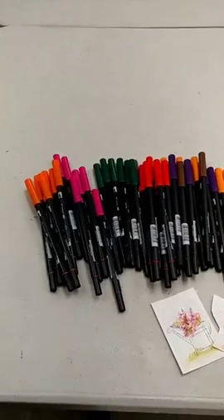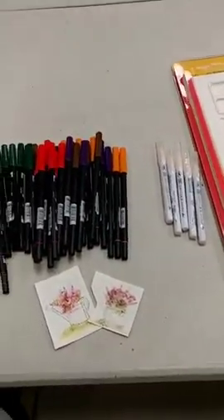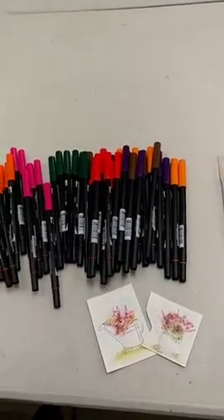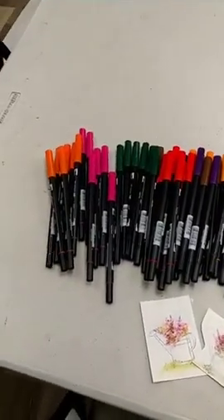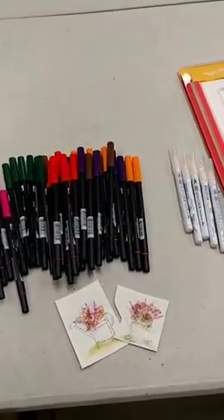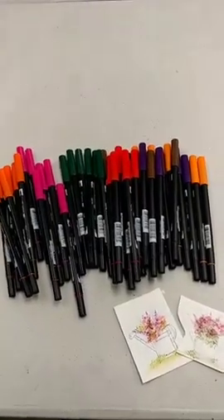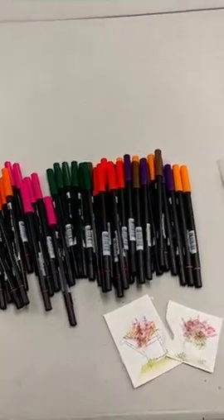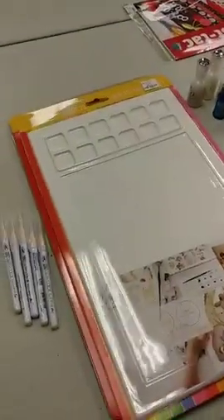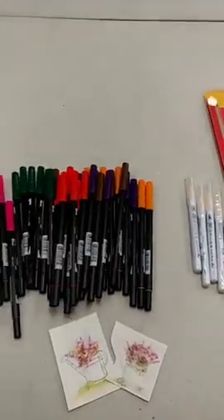Hey everyone, it's Jen at Ink Paper Rubber. I didn't think I was going to be coming to you this afternoon. I knew I had an order on its way, but the vendor's having trouble with their system, so I didn't have a tracking number. FedEx showed up at 3 o'clock with a package, so here I am. I thought I would show you what I got — not a lot of things, but some fun things.